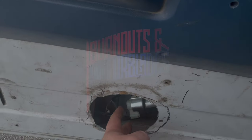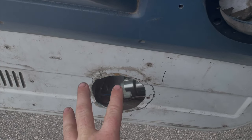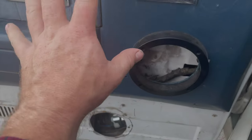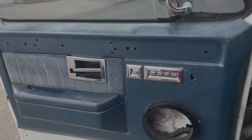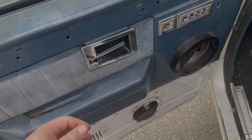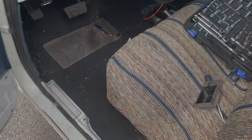My window stopped going up and down, then I noticed that this is no longer attached. Weirdly, I can't find any of the bolts in there. Let's go ahead and get this door panel off and dig in there to see what's going on with my door. The door panel is pretty much already off because the previous owner didn't put it on, and neither did I, so that's good enough.